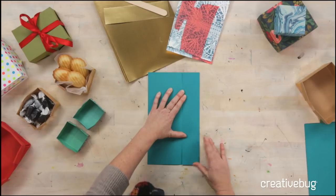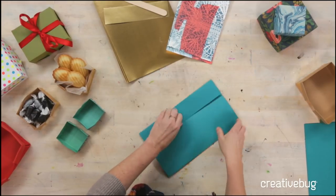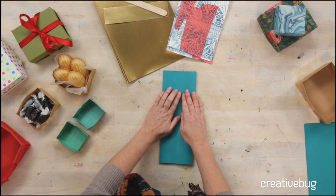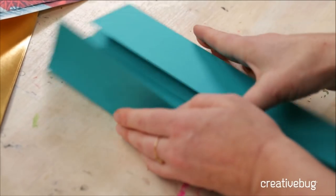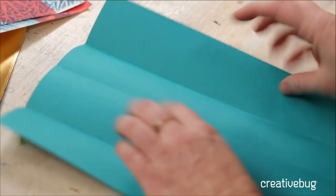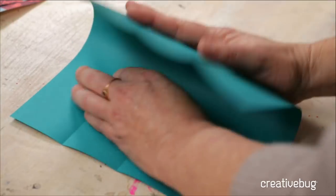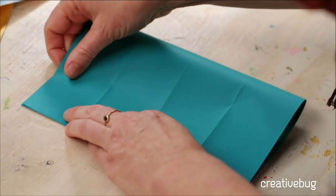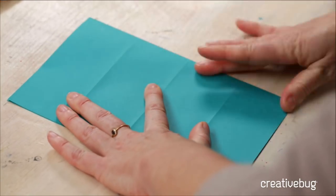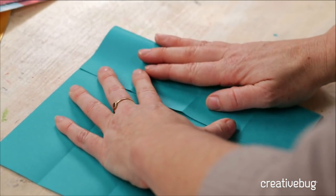If you had a specific pattern that you wanted, that would need to be face down or on the outside. But that's the nice thing about using a paper that is double-sided in the same color — the inside and the outside are going to look exactly the same. So now we've got that side in quarters. Turn it, and now we're going to fold the short way here. Line up your edges, fold in half, and then fold in half again.